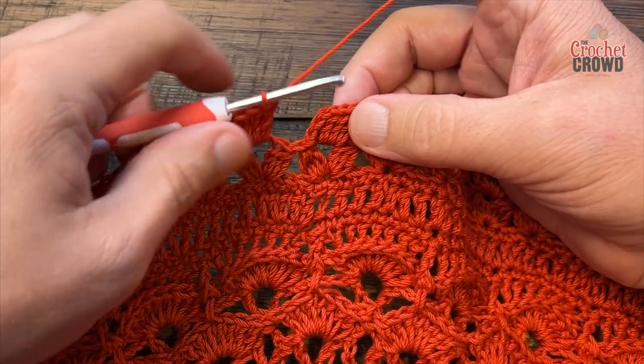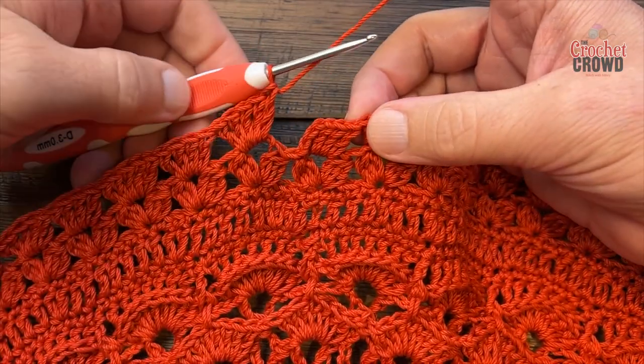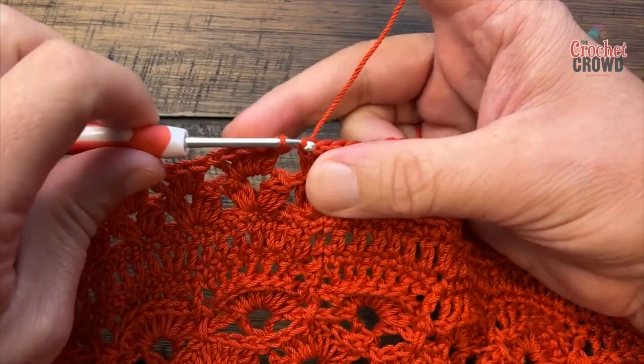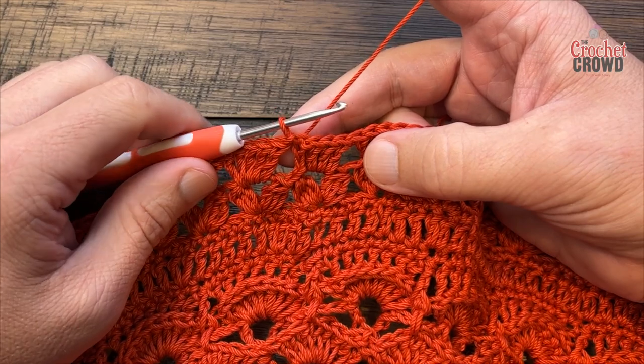Coming around to round thirty-five: five double crochets in the last space, going four, five, four, five all the way around so the last space has five. Slip stitch to the top of the beginning chain three and let's move on to the second-last round.